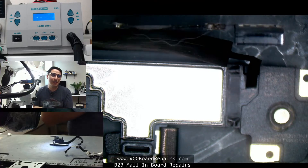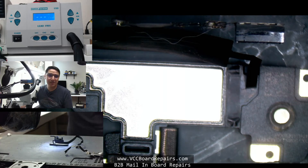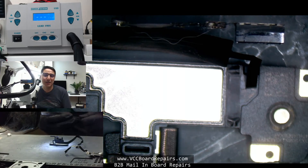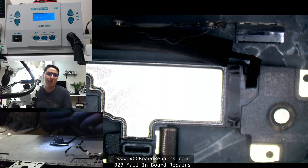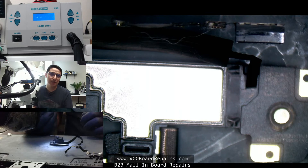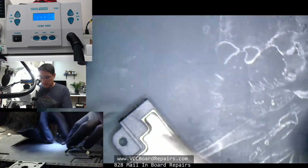By the way, if you're watching make sure you subscribe to the channel, and if you're enjoying my videos go ahead and smash that like button. I can see some people have joined the live chat — what's up Micromage Repair and Micro Repairs Ltd.